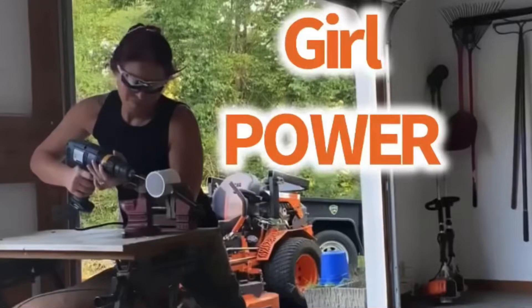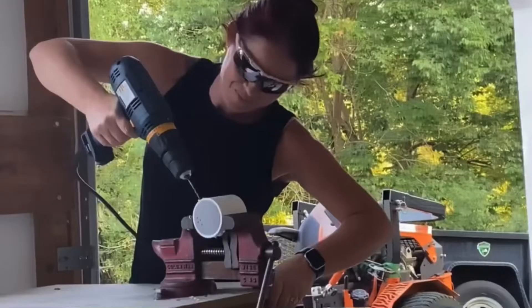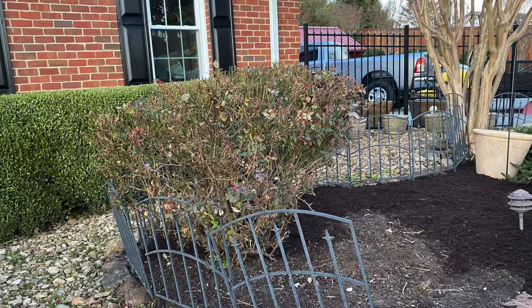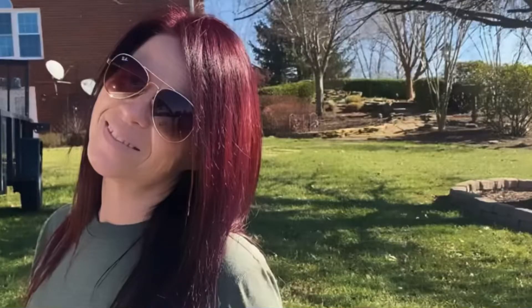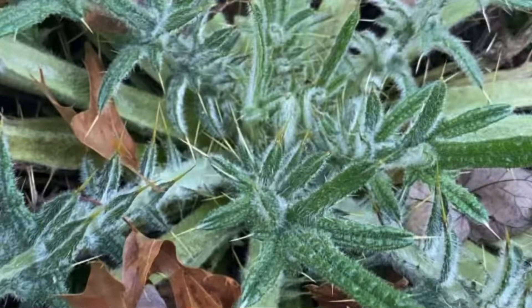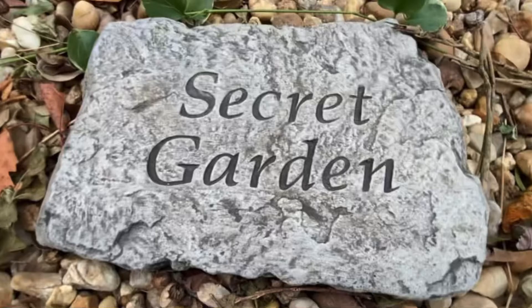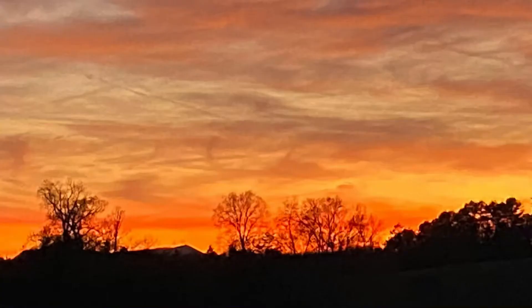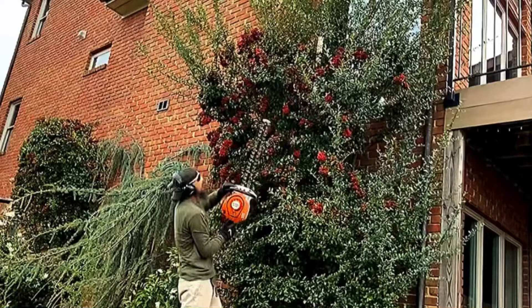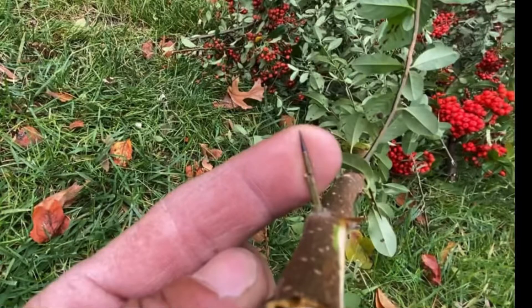Welcome back to another episode of Elite Landscapes Life Stories. We have officially been on YouTube for four months and we have 108 videos for you guys to sit back and enjoy when you have spare time. We don't want to take you away from important stuff, but you can learn a lot from these videos. And there are some killer views of all these properties that I work on.